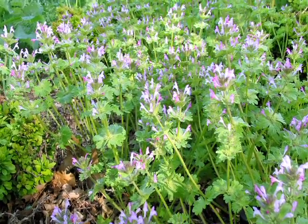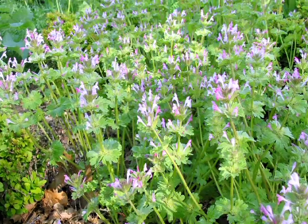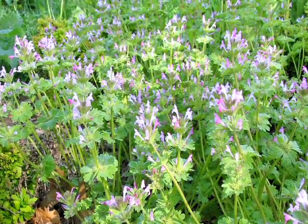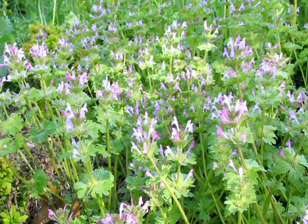Another common weed in buffalo grass is henbit. Because of that open growth habit, henbit — a winter annual — can germinate in the fall and grow over the wintertime. It's the weed that produces purple flowers in early spring. To control henbit, you can either apply a pre-emergent herbicide to your buffalo grass lawn in September to prevent germination, or apply a broadleaf herbicide in late September or early October to kill young henbit seedlings.